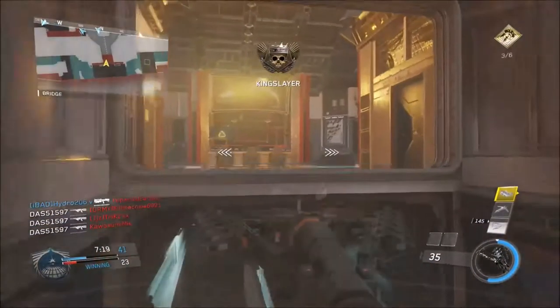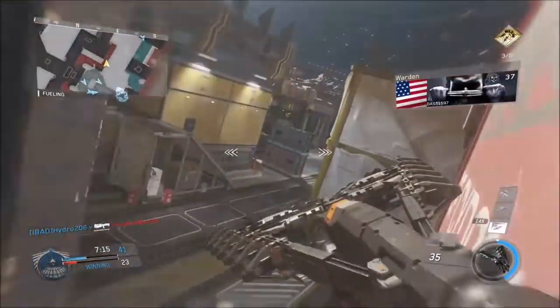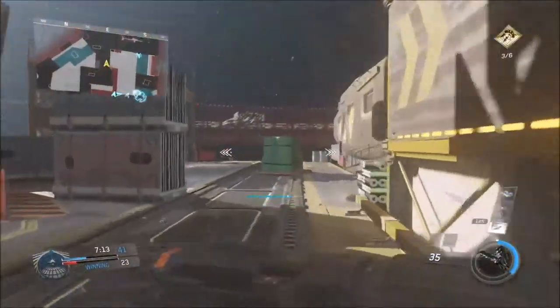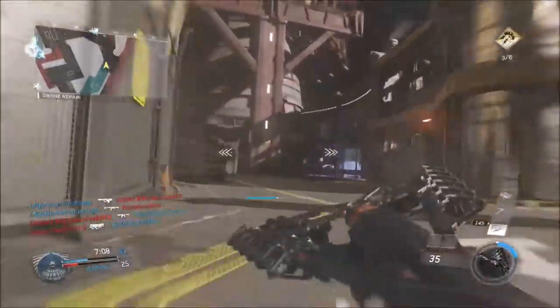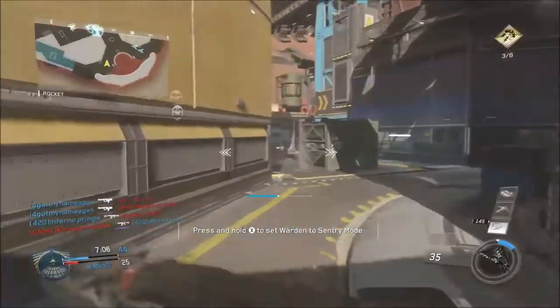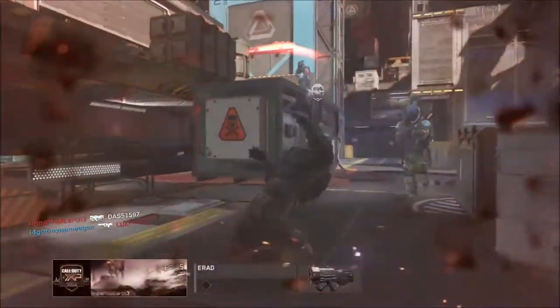How's it going gamers? It's Das here. As you guys can probably tell, my audio sounds a lot better. I went and picked up the Blue Snowball over at Best Buy. It cost me around $65, $70. The reason I got the Blue Snowball was because I originally recorded from my cell phone and edited through iMovie, and it was just garbage.